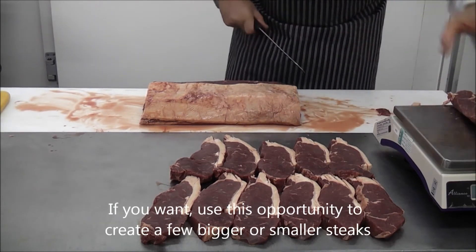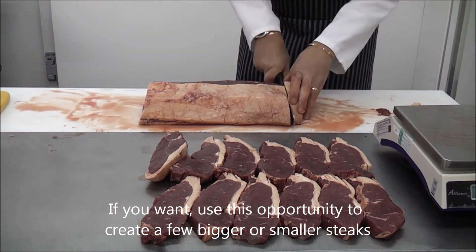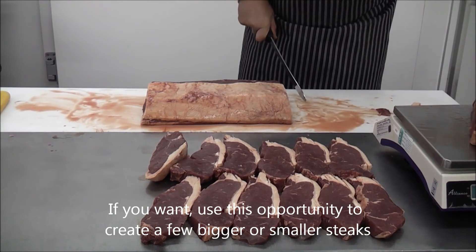If desired, use this opportunity to create a few bigger or smaller steaks. Here we cut some 10 ounce steaks for a special treat.